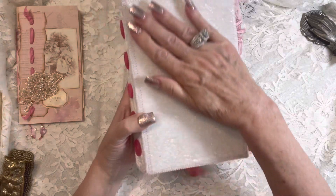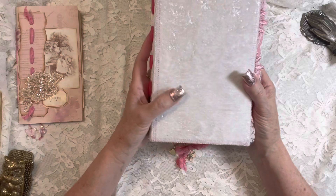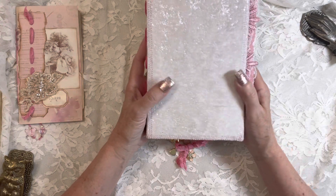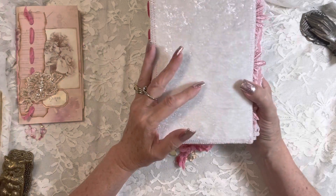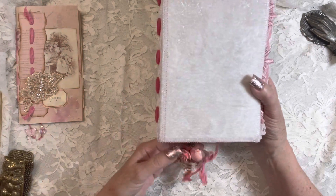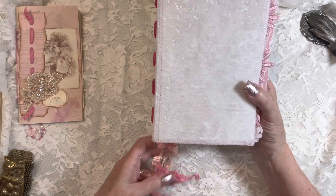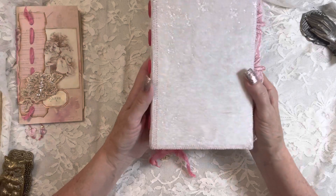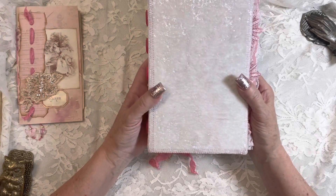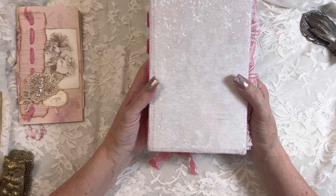Gorgeous velvet. Now the story behind this cover is that it was created at the retreat in Vermont. I was leading the class on how to create a velvet covered journal, and Sheila was my assistant — what an honor. She's the one who actually taught me how to use these products, and she ended up helping me, which was amazing. I just felt so relaxed and calmed by her being with me.